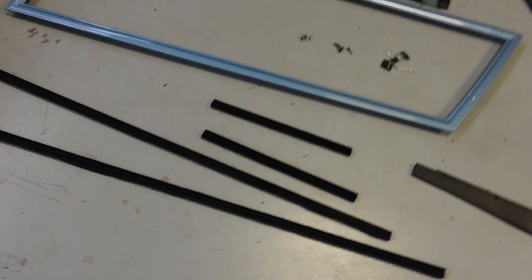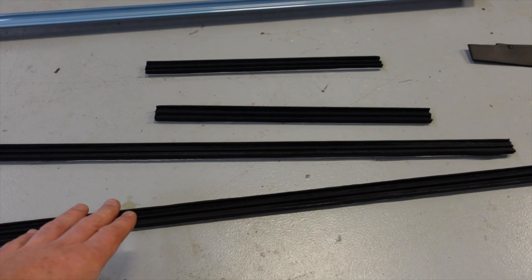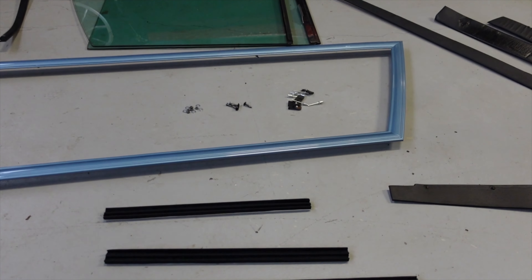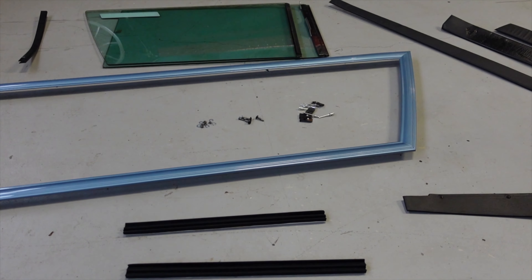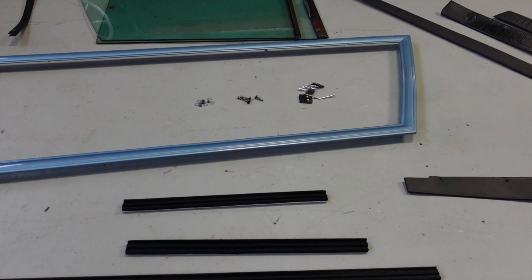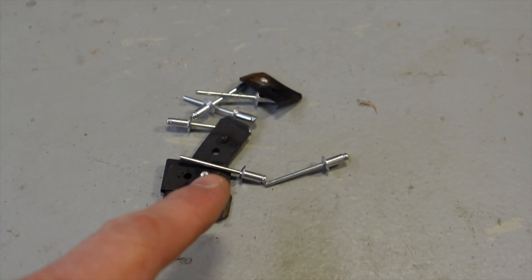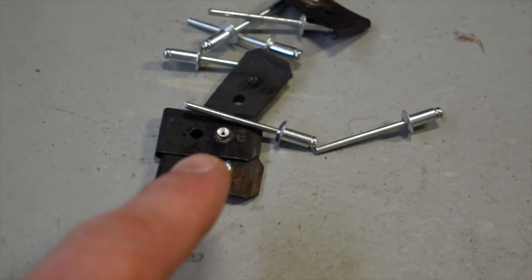The window channels, when you buy them, are actually not cut to the correct length, so you do have to do some trimming. Now, there's definitely an easy way and a hard way to do this, as I learnt when I did the other side. So I'll try and show you the easy way. But the first thing we've got to do is rivet on these clips on the top of the window frame.